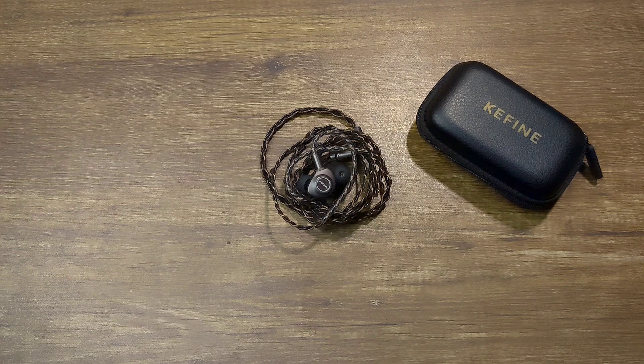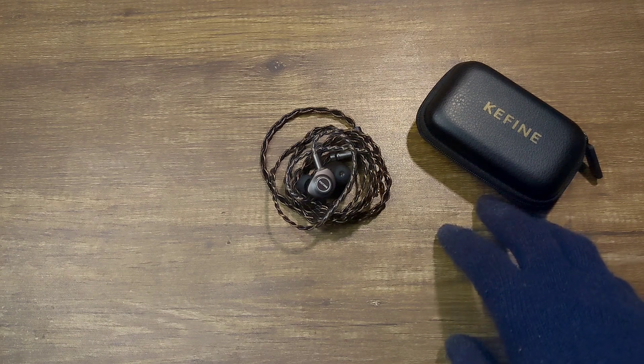That's my review of the Keyfine Delshi. Thanks for stopping by — I hope you have a great day ahead. Bye.